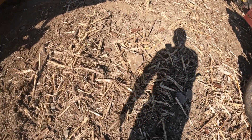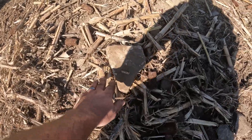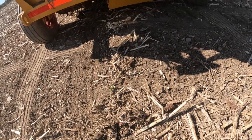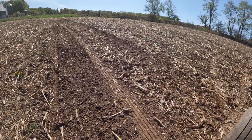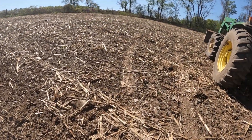Look at the difference — where I haven't been versus where I just passed through. We'll keep getting footage as I run. Drone just ran out of battery.